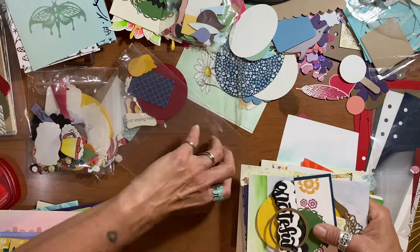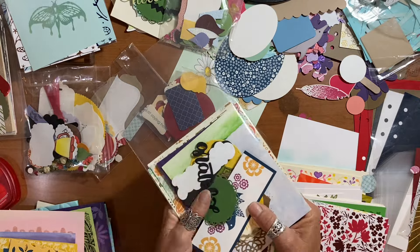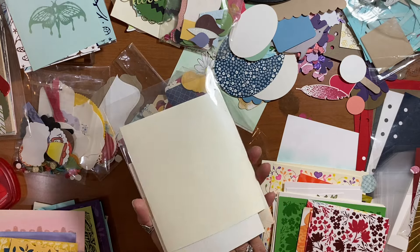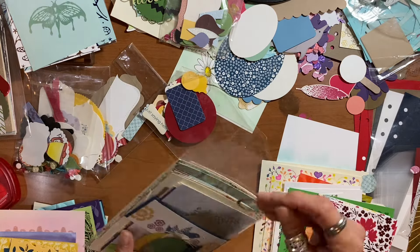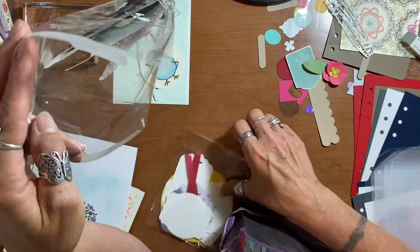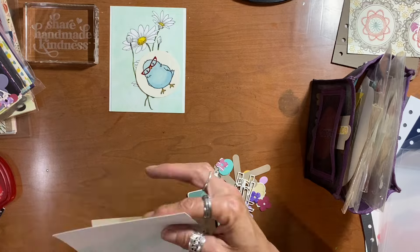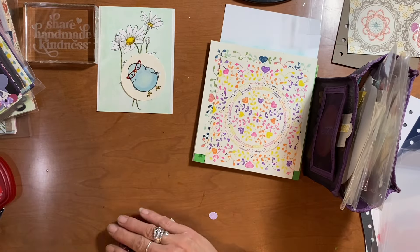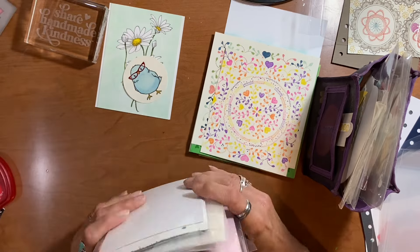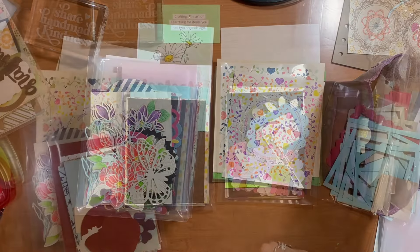I'm going to put those on top of those stacks of backgrounds and stamped embossed items, and then put them in their own bags. I think that makes it a lot easier. I'm going to leave them out and start making some cards in this video. I did leave a couple cellophane bags full of random punch shapes, but for the majority they are themed together, so that works for me.